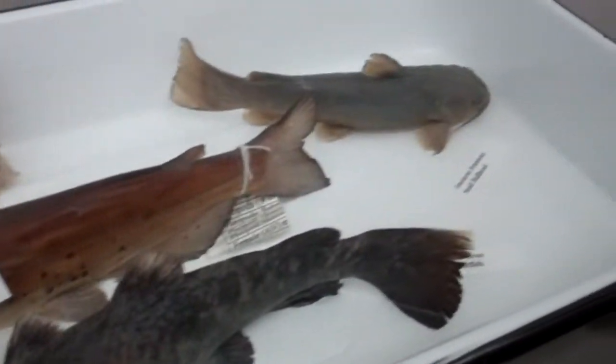The flathead has that nice mottling. Thanks guys.